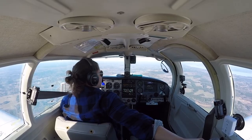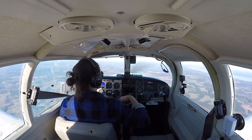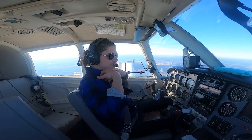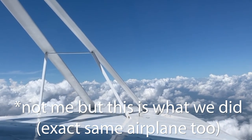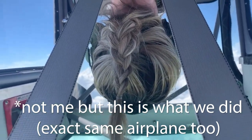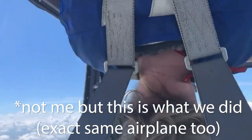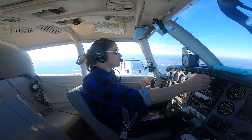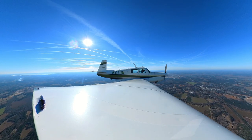Then we did sustained inverted flight, which was so cool. When we were done in the practice area she asked if I wanted to fly back to the airport upside down — I said yes. You have shoulder harnesses, straps, and a parachute. You pitch up, roll it over, push, and you're just hanging upside down from your shoulder straps. You look up through the window and you can see the ground below you. It was just so cool.